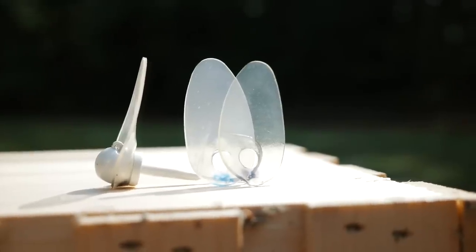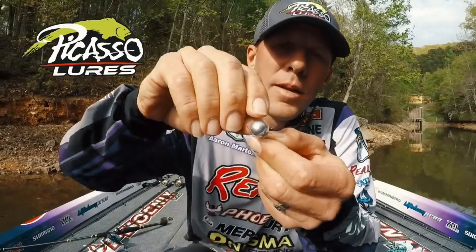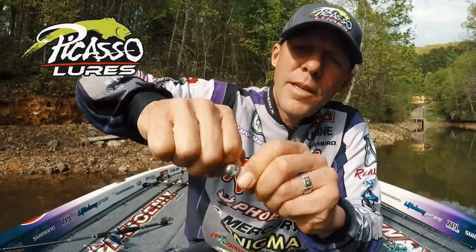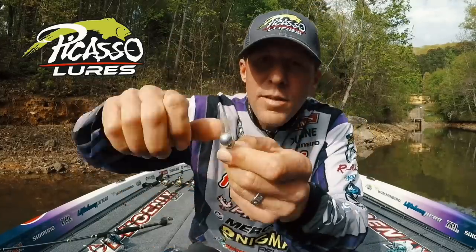I'm showing you how to remove and put a bill on. What I do is twist it so I can get a grip on it — don't be afraid about this stuff breaking, it's pretty stout — and get to where I slide it sideways a little bit to get a grip and slide it off.